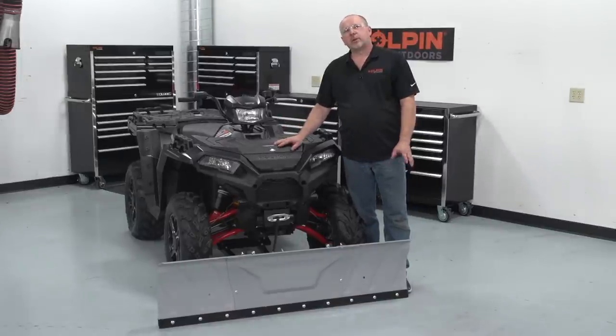If you have any other questions, feel free to contact our service techs at customerservice@copeland.com. Thank you and have a great day.